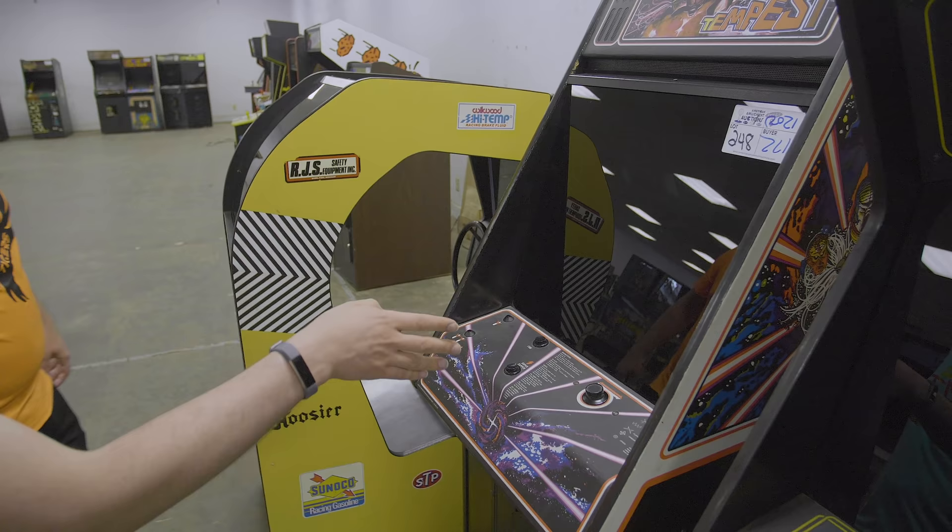We have a Tempest over $1,200. I assume it turned on — it was functioning, really nice looking monitor. I bid on it for a while but didn't think we wanted to go that high on another Tempest. It's not a good price, it's not a bad price. After auction fees you can probably find quite a few Tempests around there.